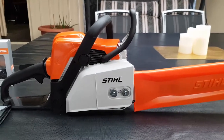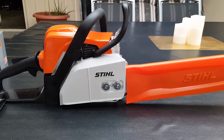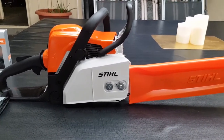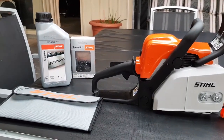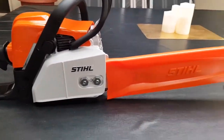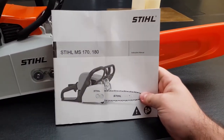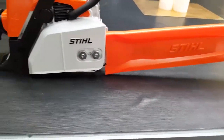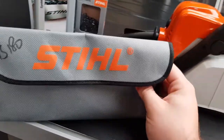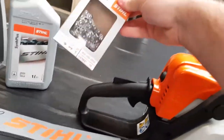Welcome to South Aussie Shooting Channel. Today we are reviewing the Stihl MS-180 chainsaw. This was from the Stihl shop down at Prospects in South Australia. It has this manual here that we'll just have a look through, and it comes with your tools. At the moment they come with a free chain.